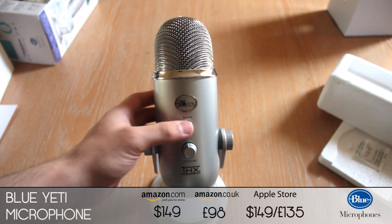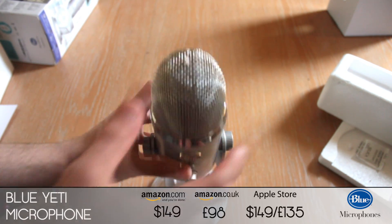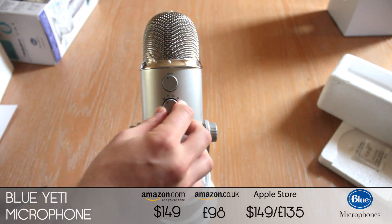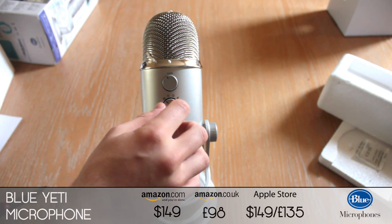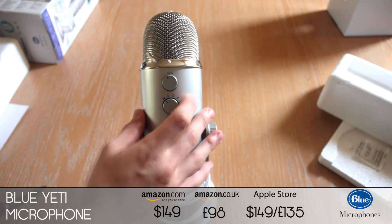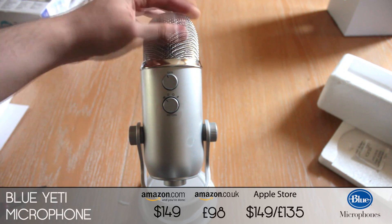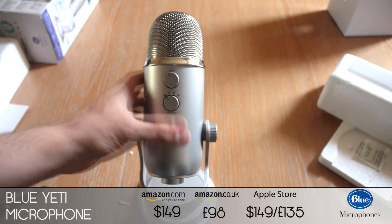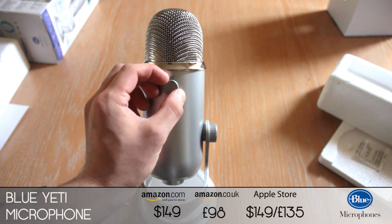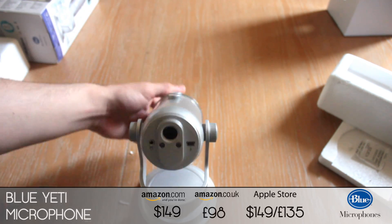Which is really nice. You've got a mute button on the front, the volume control, and on the back you've got your different pattern settings, which is stereo, cardioid, omnidirectional, and bidirectional — and they're all good for different recording, like music, vocals, or just standard podcasting.